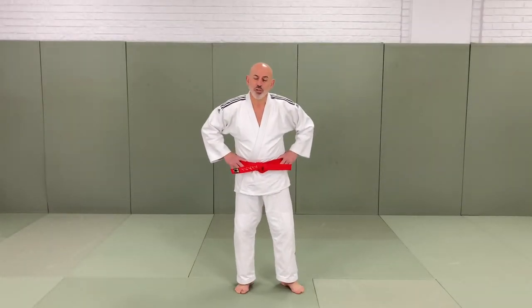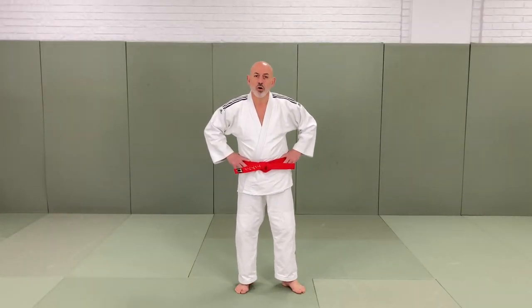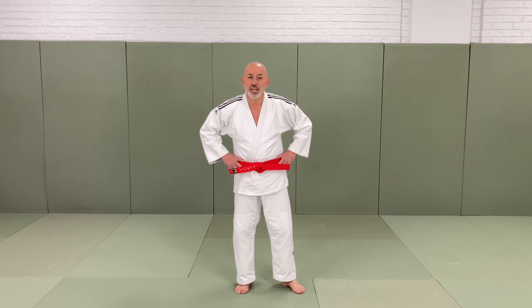Hello and welcome to Samson's Judo. Today we're going to cover a very nice technique called O Uchigari, which is Major Inner Reap, and we hope you enjoy it.